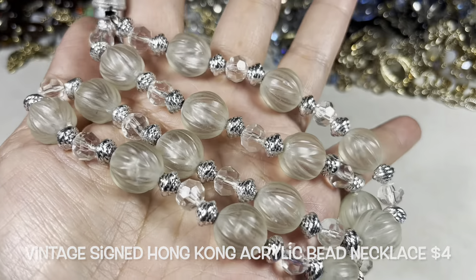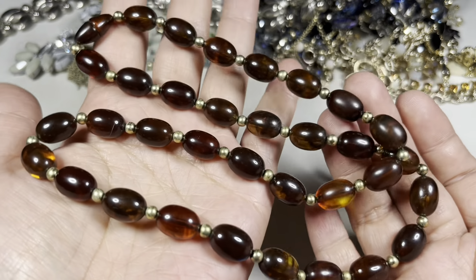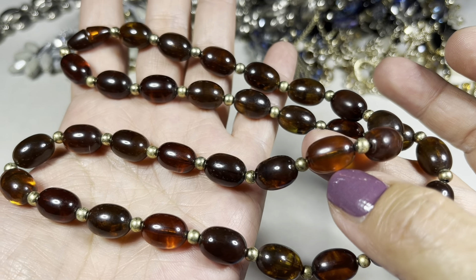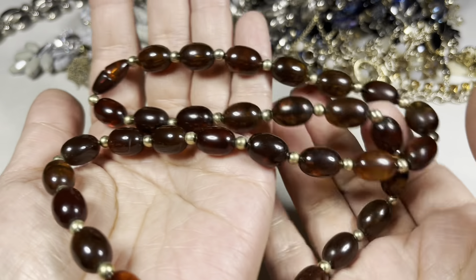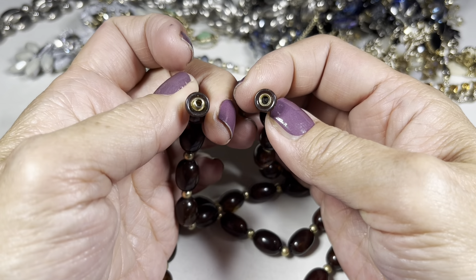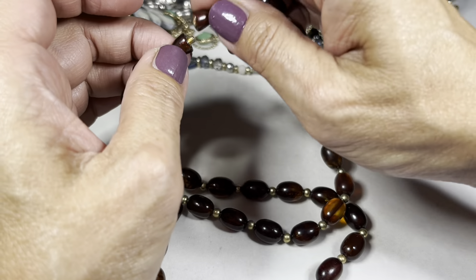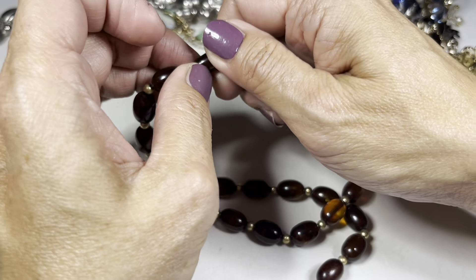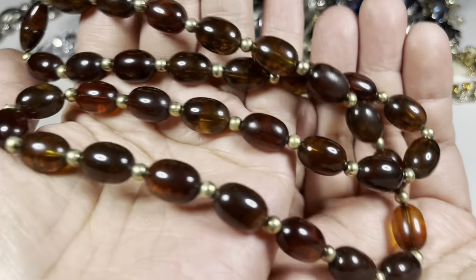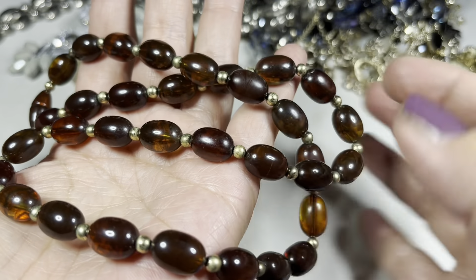Next up we have another vintage necklace. These are acrylic beads in an amber tone — some are lighter than others, as you can see. There is a really nice barrel clasp. I like these beads; they're not amber but they are amber tone, and they have these brass bead spacers in between. This is a vintage necklace, and if you look closer there is some dullness on some of these beads.